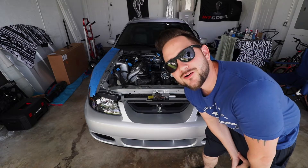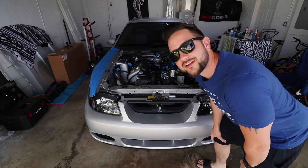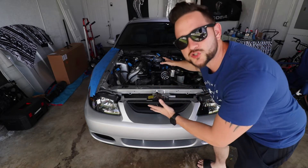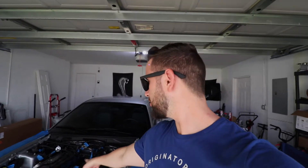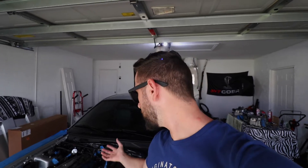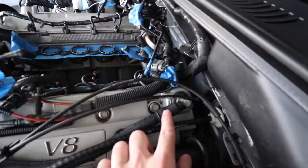Today we're gonna be talking about catch cans — yes, this is what you're seeing right here. Catch cans are designed to do one thing: catch the oil vapors and oil so it prevents them from getting into your intake manifold, or in my case a supercharger. I don't currently have a supercharger on my Cobra, but the theory here is the same. So here we have the PCV valve.